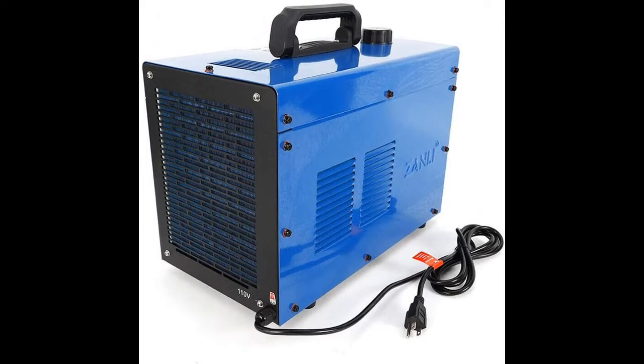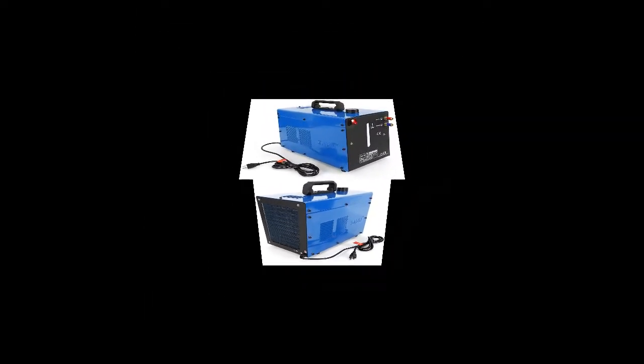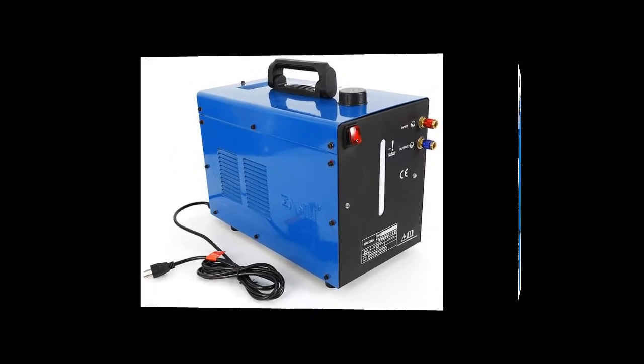The box contains a vortex self-heating pump, a water circulation heat sink, a water circulation system, and a high temperature plastic water storage tank. This cooling tank is designed for use with TIG welders to provide powerful cooling.